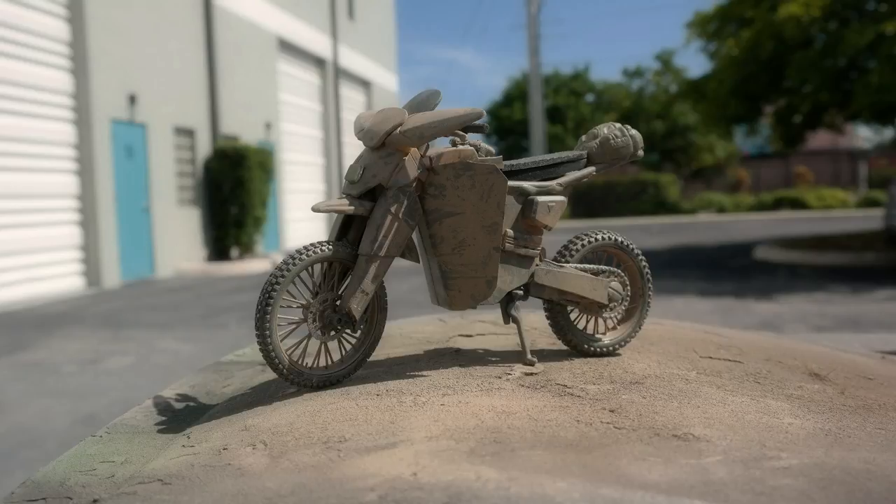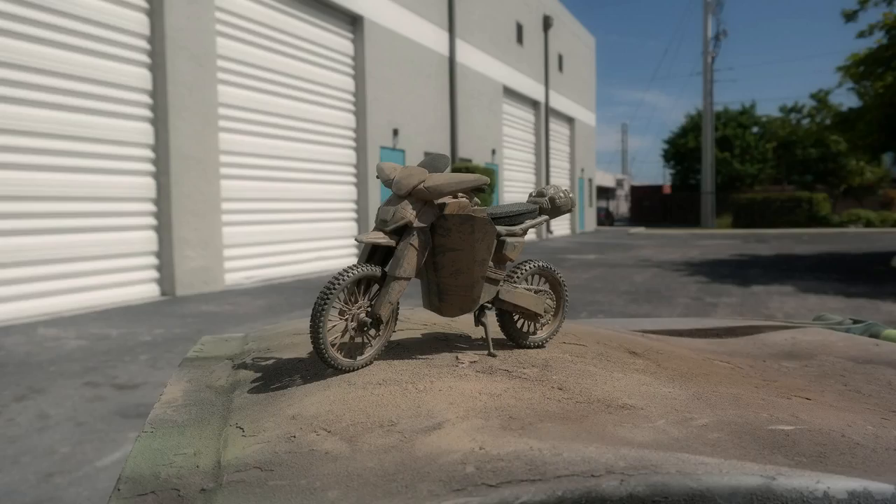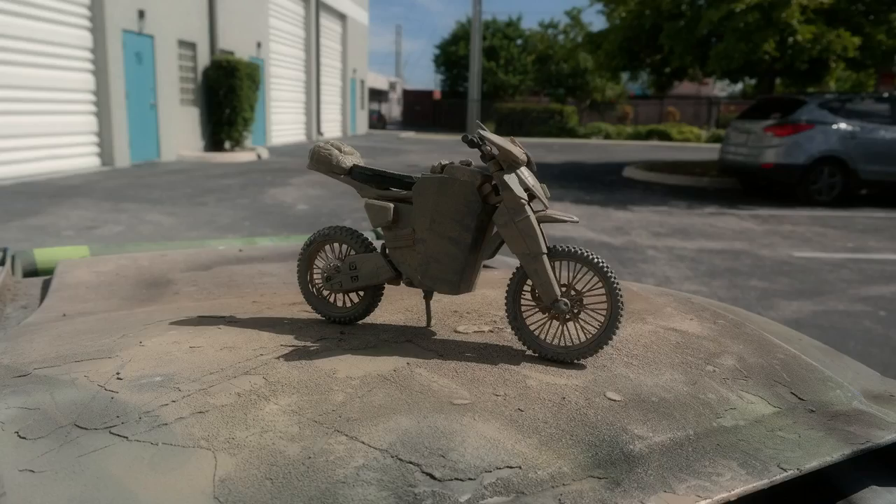We would just have to put it up on a block on a green screen and spin the tires. We could have him lean and bang and do little jumps and stuff like that with wind blowing on them, and it would be so much simpler.